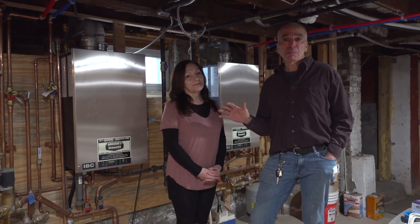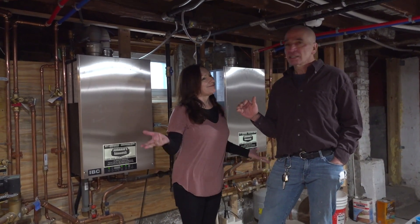I mean this is where it's at. So we're in the basement. Welcome to the basement — this is where it all happens.